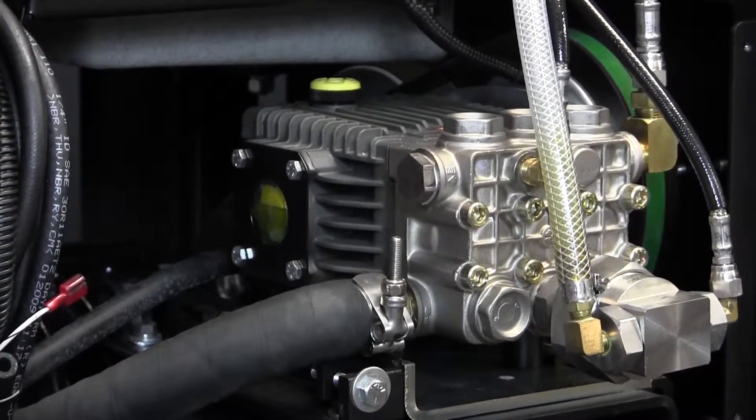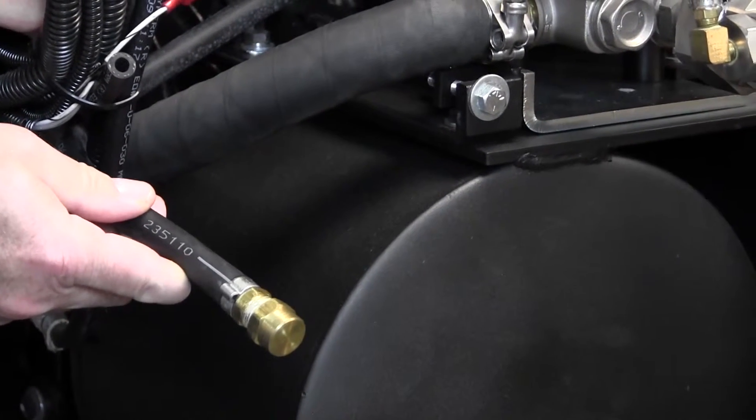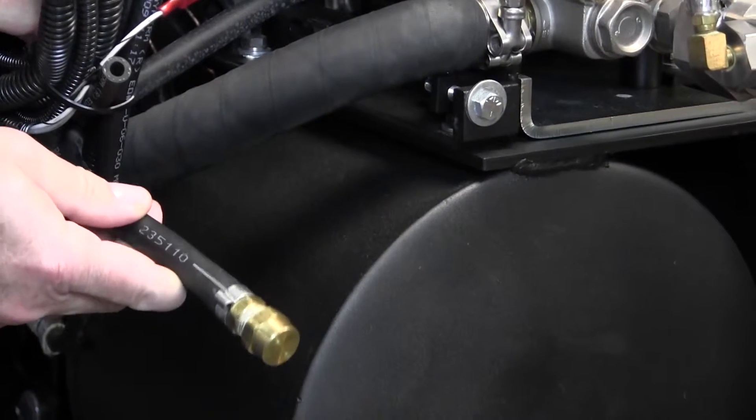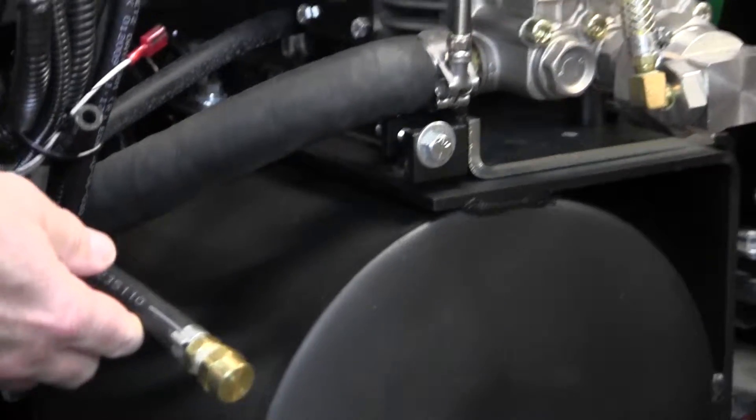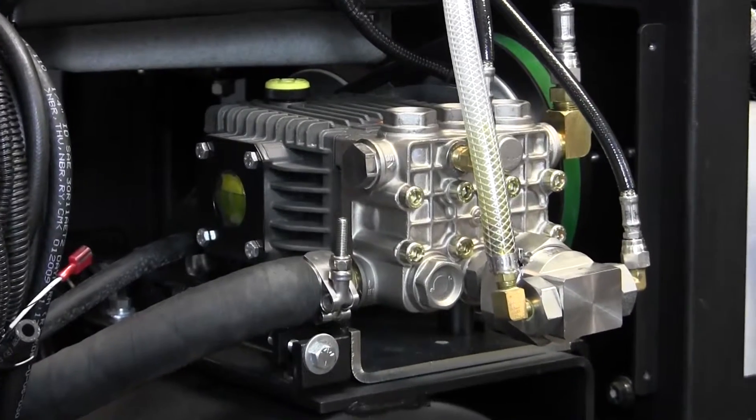We also have a handy drain tube here to keep the oil from contacting the machine in any way. It allows you to drain it. Make sure you put it in a container and deposit it in an approved depository.